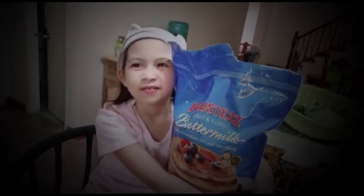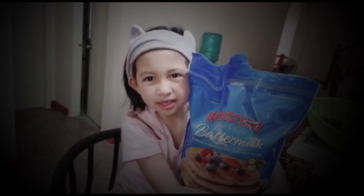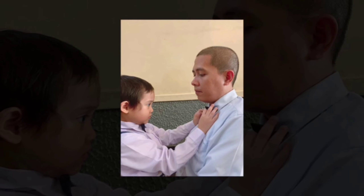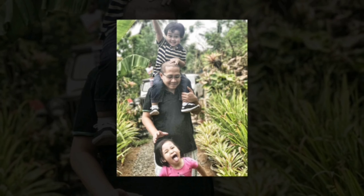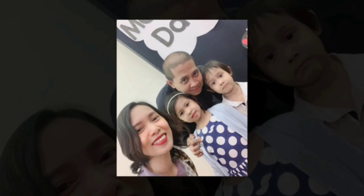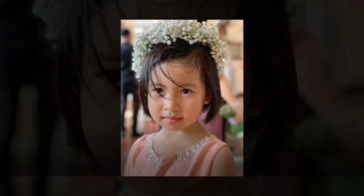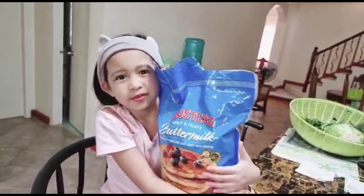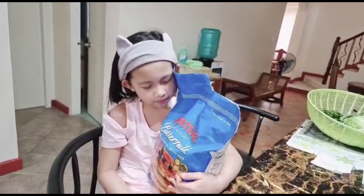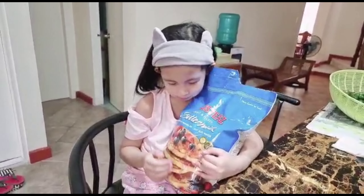Hi everyone, welcome back to Gilead, Sophia and Family channel. This is how I did my old video, but apologies, I just woke up that time and I just woke up now.